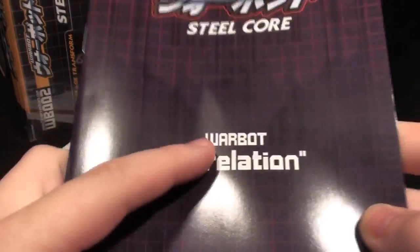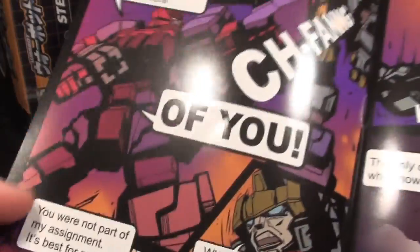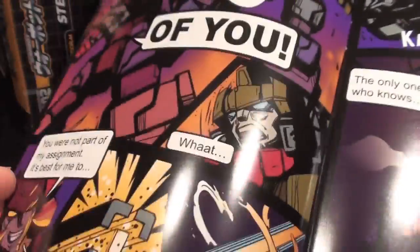SteelCore comes with the next installment of the WarBot comic book, Correlation, which opens up with the classic 'OF YOU CHEFANG' moment. But there's more in this comic because it also has THE TRUTH, and it's got DIE, and things like VARHOOMS and SCREECH.